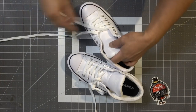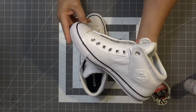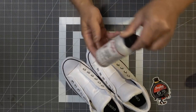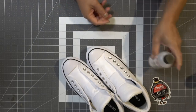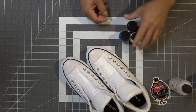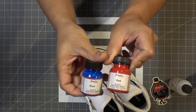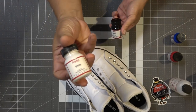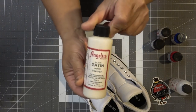First thing we're going to do is remove the shoelace because we don't want to get paint all over it. Here are the Angelus products I'm going to be using. I'm going to start off by cleaning the shoe with some Angelus deglazer and leather preparer, then hit it with some blue, some red, black for shading maybe, and some white just because I know I'm going to need to touch up.